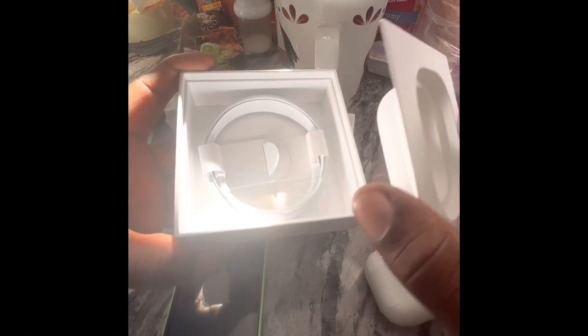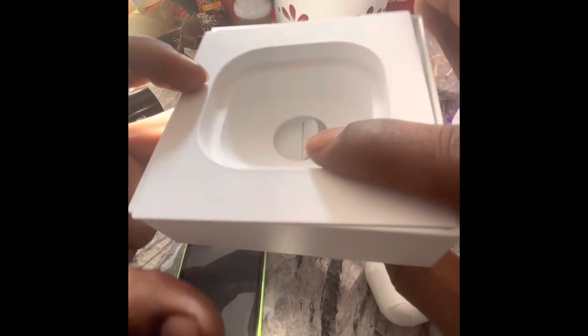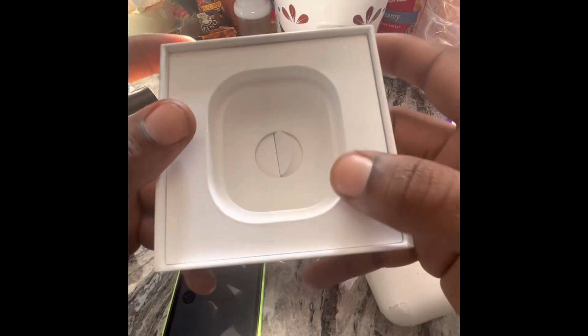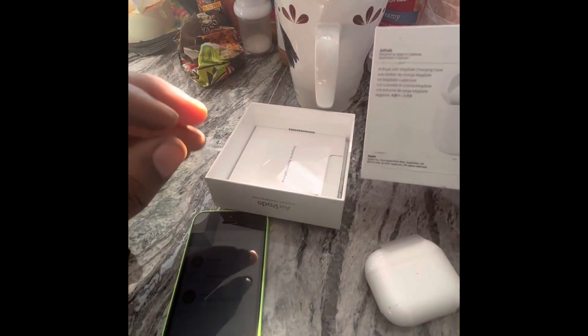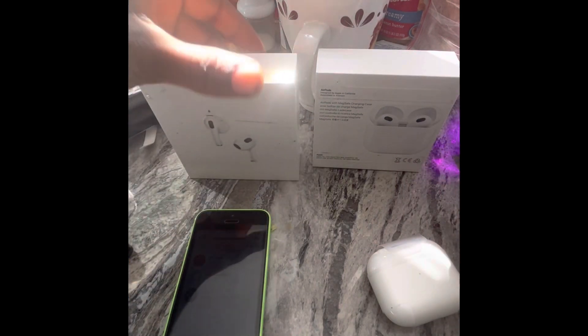So these are the AirPods here. I'm going to be showing you guys how to connect them right now. It also comes with a lightning cord as well, inside the AirPod Pro threes. Let me put this back sideways how it came. Okay, let you guys look at the back of that, and stand this one up here.